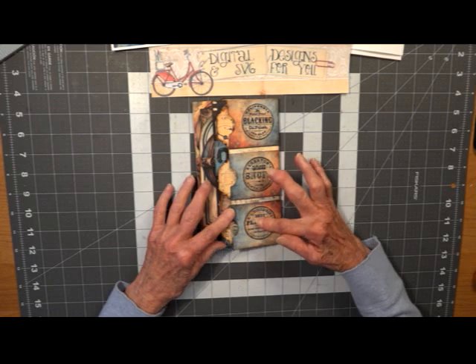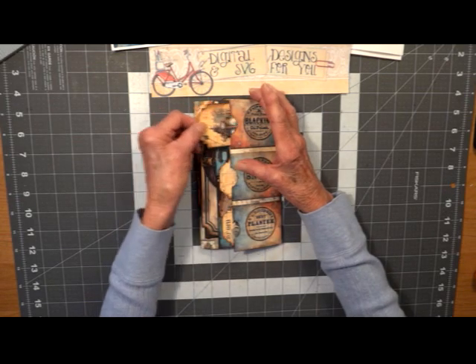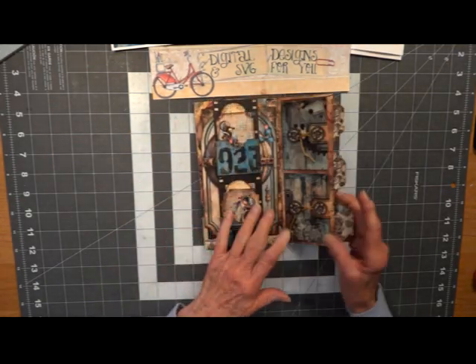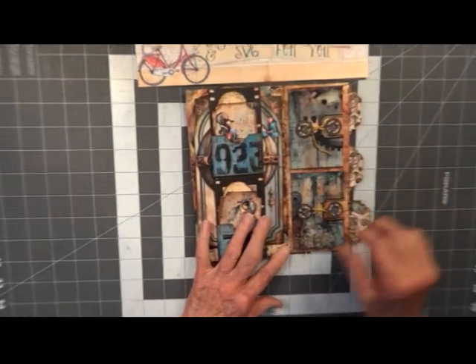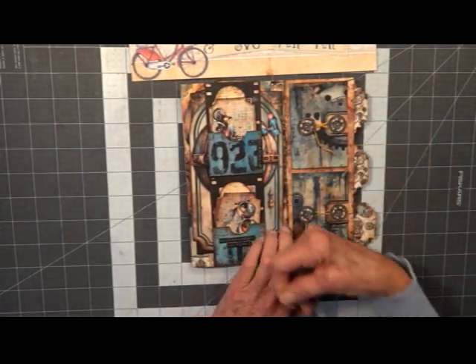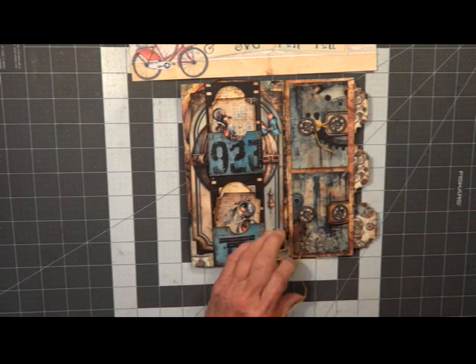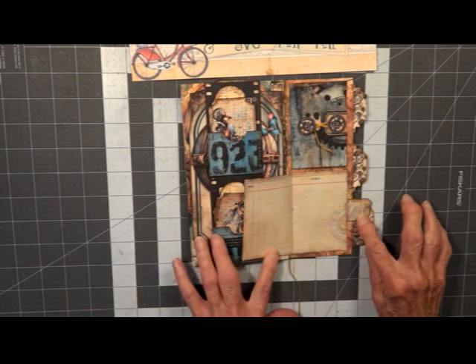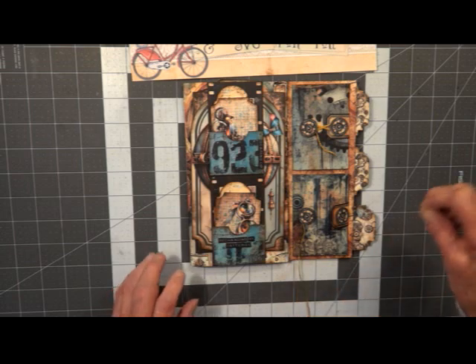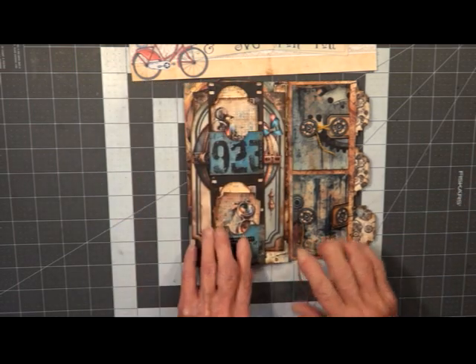First, we've got three little pockets here. They all have their little tags in them. And you open it up — you've got two little notebooks here, and I've tied it with some gold baker's twine. They open up and you've got a little journaling space in there. This one is the same.